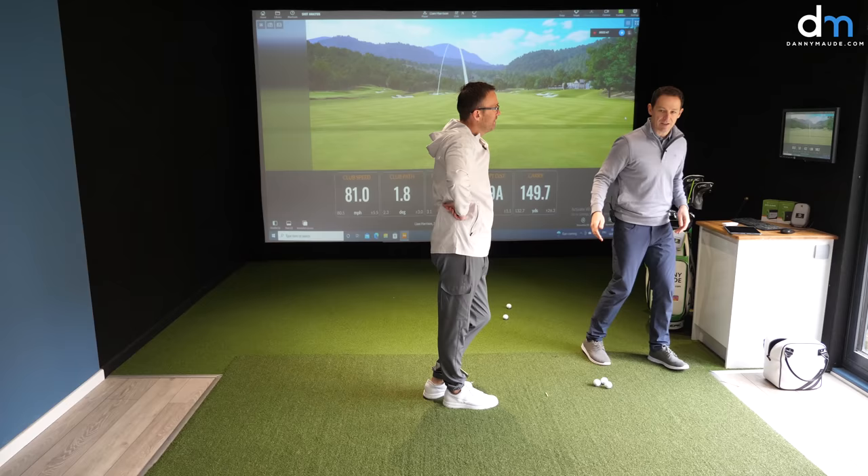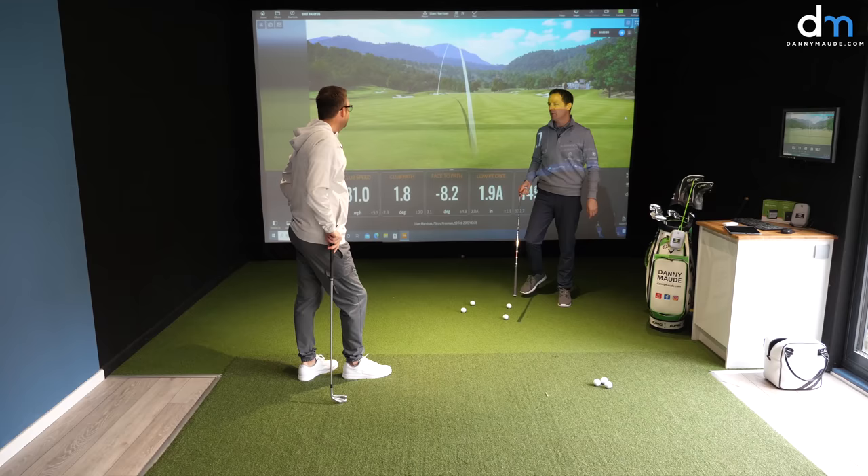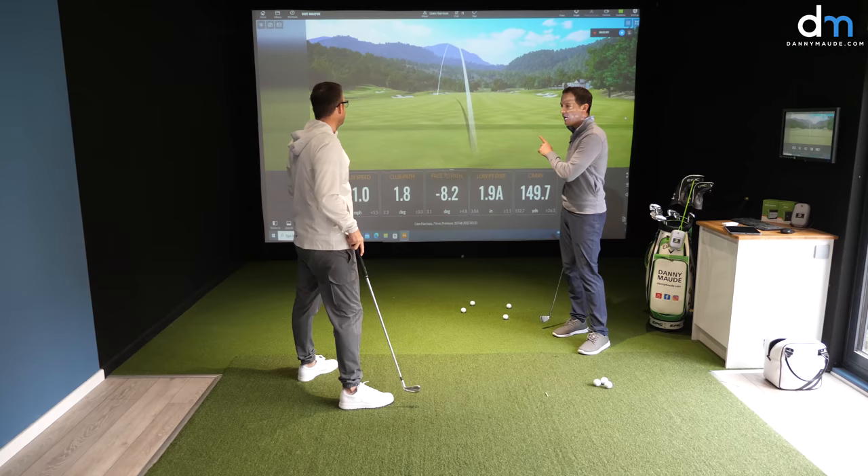Am I right thinking it's over the top? It's strange, because you look at this club path — that's in to out, so that's not over the top, is it? No, it's not that bad. So what we've got to figure out is, if that's not too bad, why does it look like it's over the top? And I'll show you.